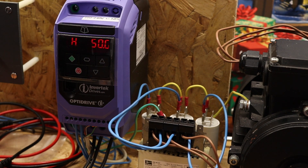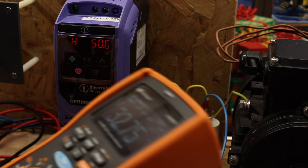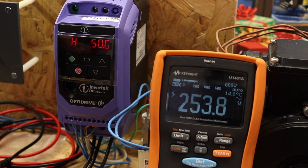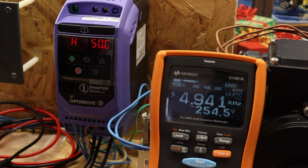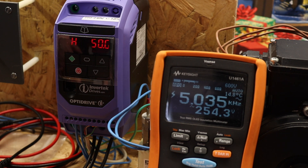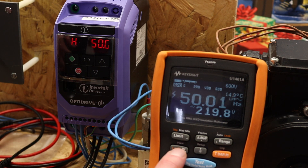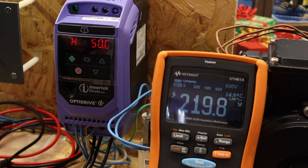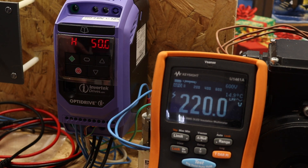The next meter we'll look at is the Keysight U1461A — its main competitor. You can see we are reading 253 volts, and going to Hz we've got 4.99 kHz, which is about half the nominal frequency coming out of this inverter. But this one has a low-pass filter. If I press low-pass filter, the frequency drops down to 49.99 Hz and the voltage reads 219.8 volts — totally stable, gives a good frequency measurement. Obviously this is also a pricey meter, not quite as much as the MTR-105 but getting very close.